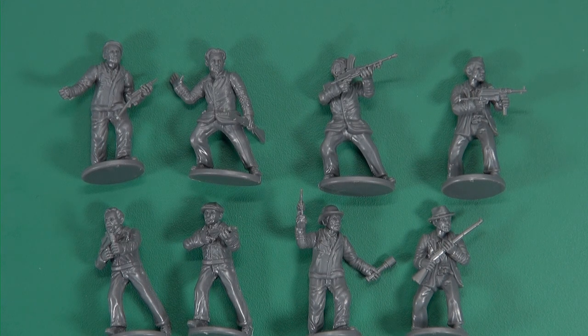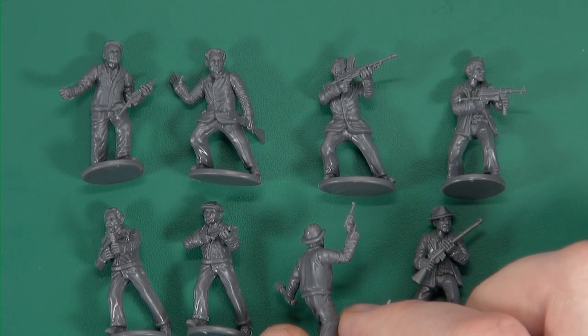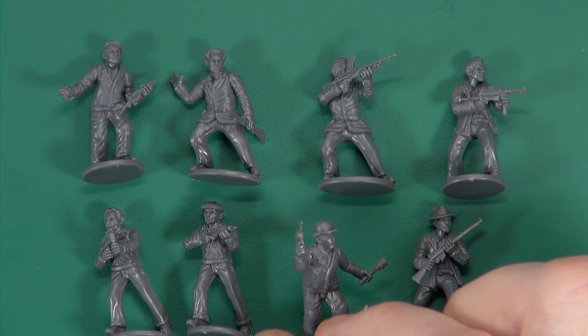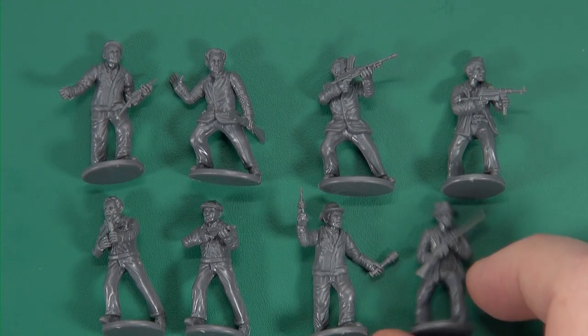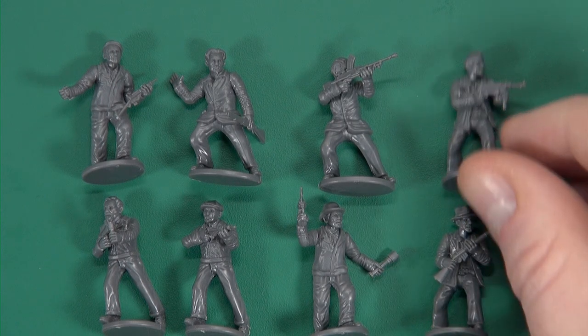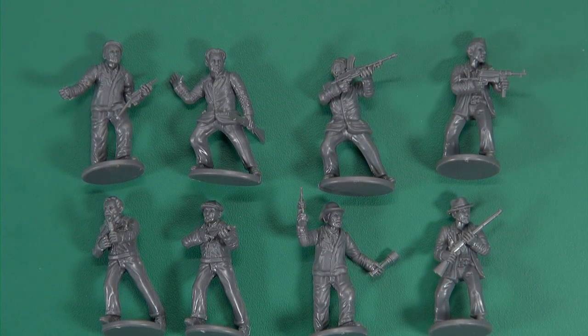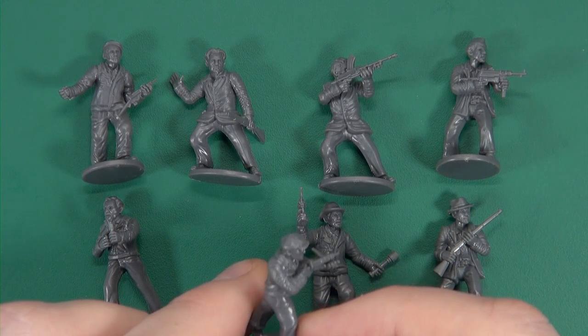Especially considering that guns were bought from both sides in the run-up to the Easter Rising and the War of Independence — the guerrilla war afterwards. So you'd have had an awful lot of German weapons along with whatever else they could lay their hands on. A few weapons would be out of place, but the miniatures themselves offer a nice spread of clothing and weaponry, giving you a very disparate group working together.